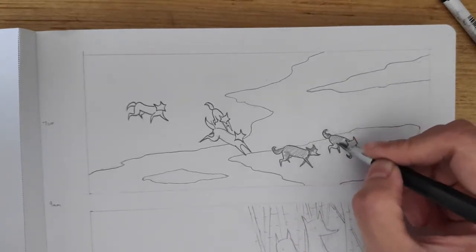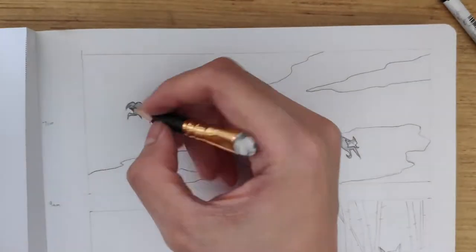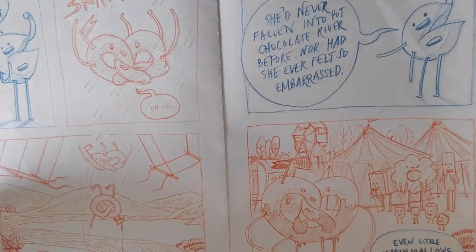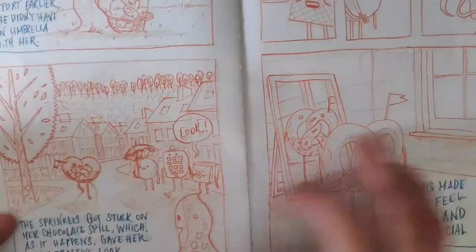So it makes sense to draw thumbnails first, or to do draft sketches before finalizing our illustrations. In my first two comic books, Mumbo's Jumbo and Nod and Sleep, that's what I did. I drew mock-ups of the panels in my sketchbook before I illustrated them onto the final paper.